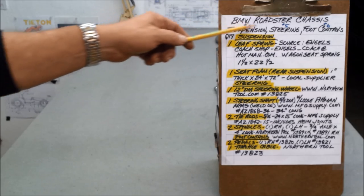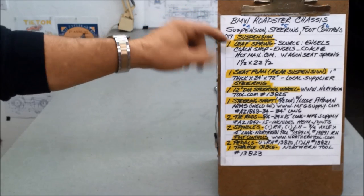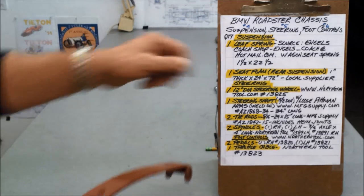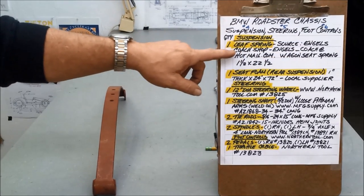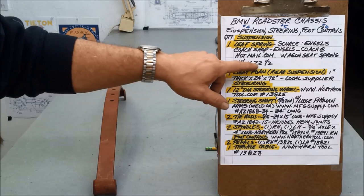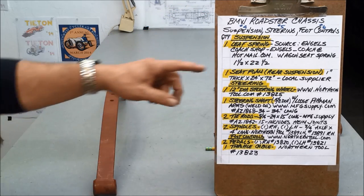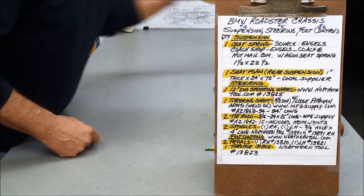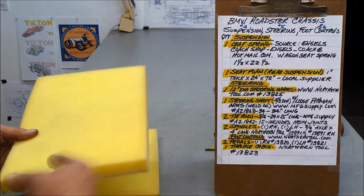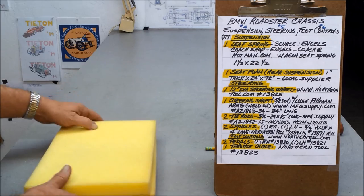Here's the balance of the items for the chassis — suspension. For the BMW I need one leaf spring. These come from Engels Coat Shop — it's actually a spring for a wagon seat. He makes them up by hand, one and a half by 22 and a half. You can contact them via the website to get a spring. Rear suspension? You're looking at it — foam seat, that's your rear suspension. I buy this: one-inch thick, 24 wide, six feet long. I cut it up, glue it together, and that creates as thick a pad as I want for the front and the rear.